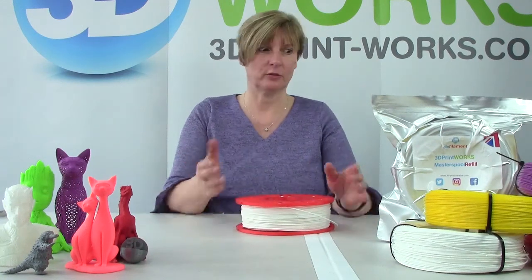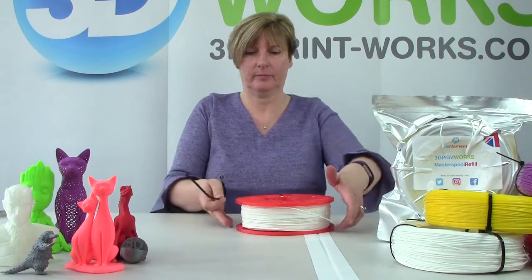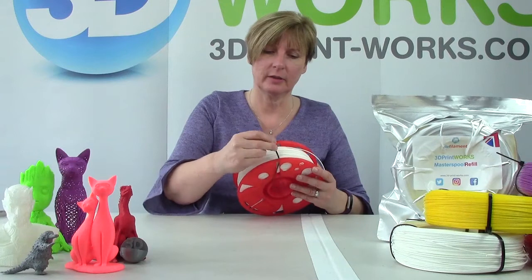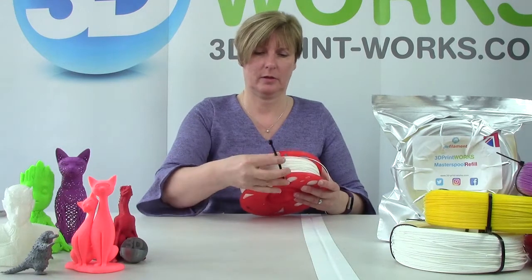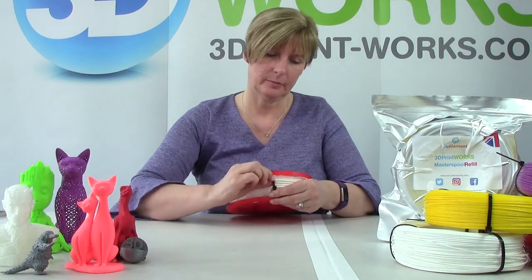What happens if you want to change colour but you only have one master spool? Well, that's no problem. All we need to do is put the cable ties back on. It's a little bit fiddly the first time you do it, but it's quite easy. We go down here, then we go up the middle, down here, and tighten it up.